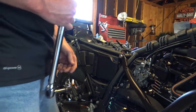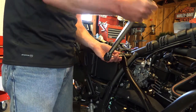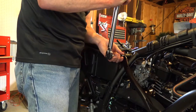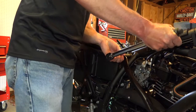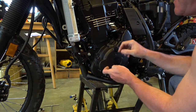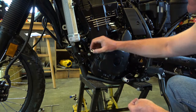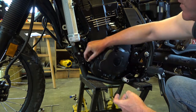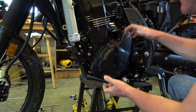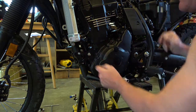Go ahead and tighten the subframe bolt up to 34 foot-pounds. The other side of the engine guard mounts exactly the same way, but this time I'm going to go ahead and install the two short spacers on these two front engine bolts, that way when I'm setting it up I can rest it on these bolts to help with my overall alignment.